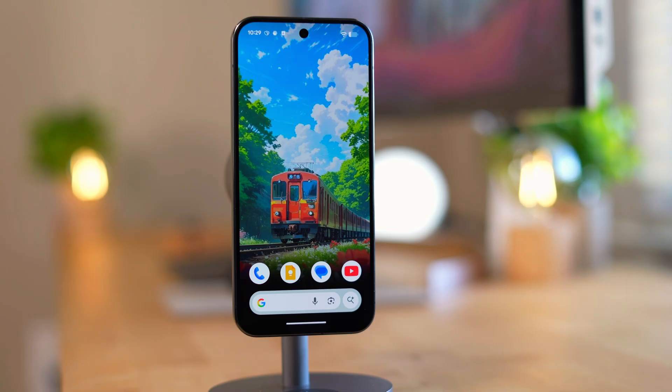If you want to see some cool tips and tricks on your Android phone, check out the video linked here.